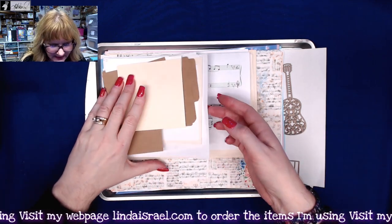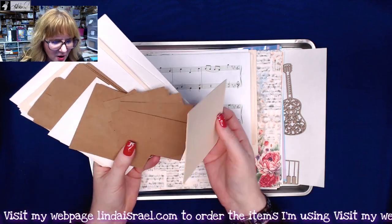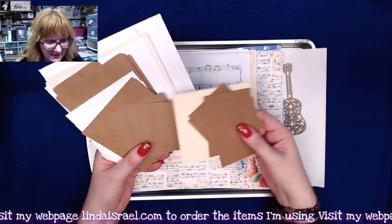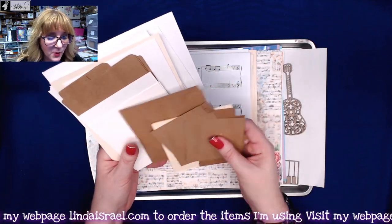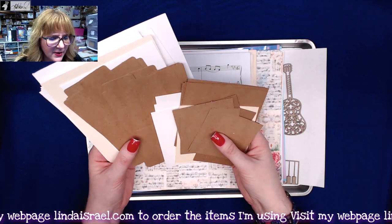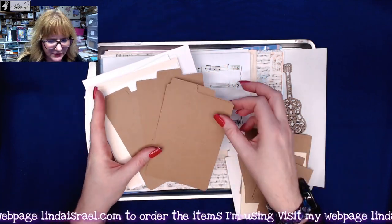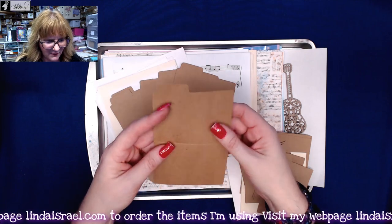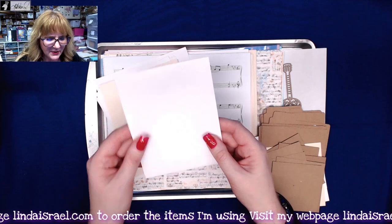You get a selection of papers — some four-by-four card stock, some two-and-a-half by three-and-a-half, some four-by-three squares, more four-by-four in craft, and some four-by-four in a lightweight watercolor paper. There are three sets of these mini file folders — you can fold them over and you'll have little mini file folders that you can use in any way you choose in your kit or journal.